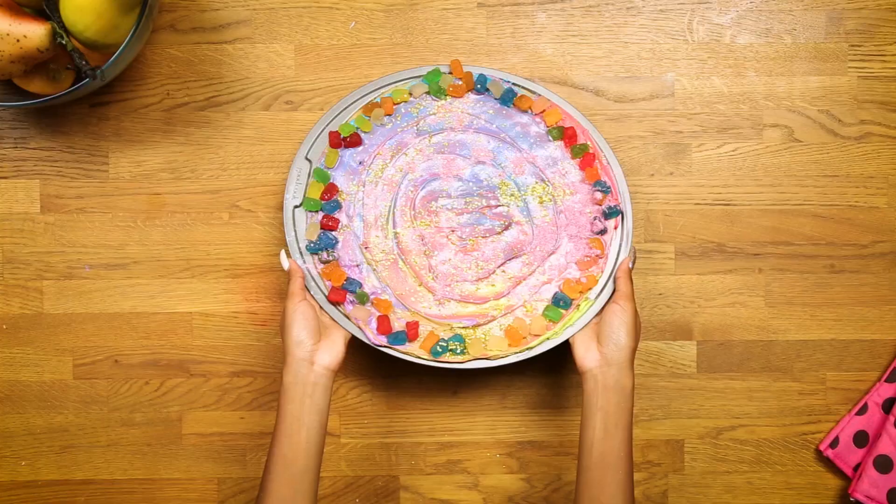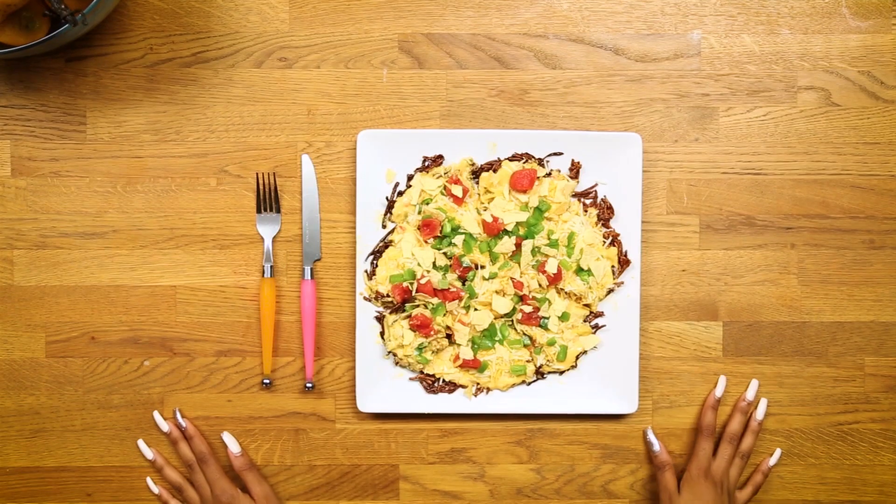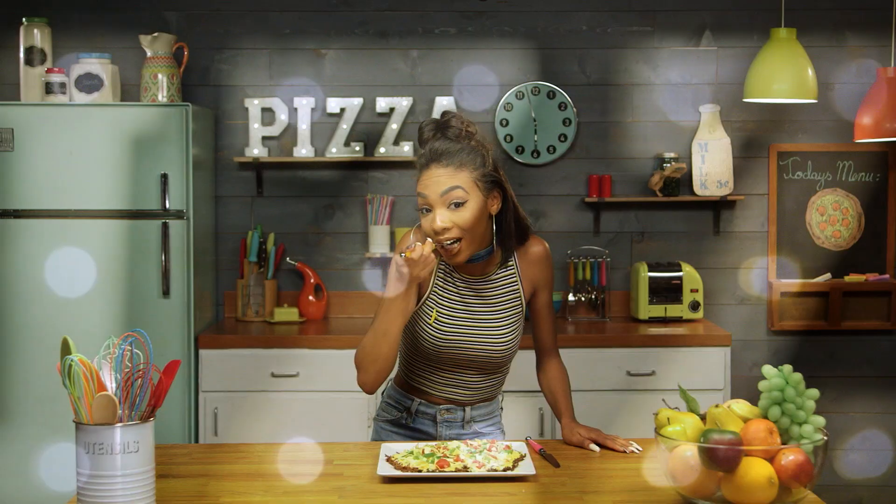Hey guys, I'm Kelly Sweet and you're watching Awesomeness TV. You think you got pizza figured out? Get a slice of this. We're topping the pizza game with the craziest food you can think of. Nothing cheesy, only tasty.